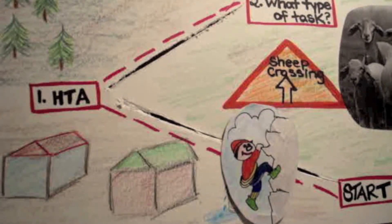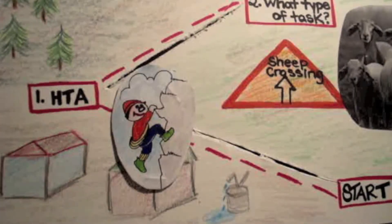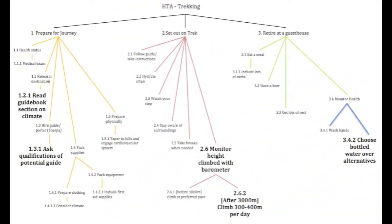Step one, HTA. The first step of SHERPA analysis is to conduct a Hierarchical Task Analysis, also known as an HTA, in which task performance is expressed in a hierarchy of goals. The task begins with an overall goal, which is then broken down into sub-goals and continues to proceed downward until an appropriate termination point is reached.